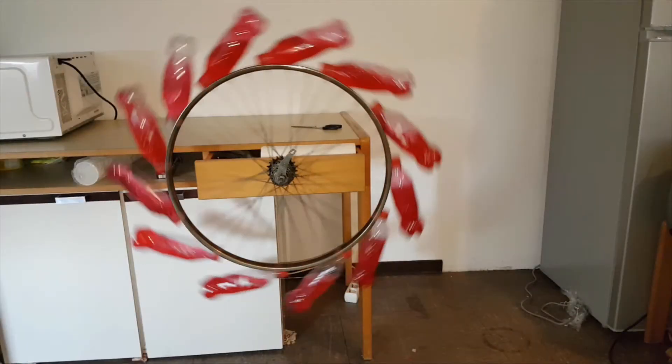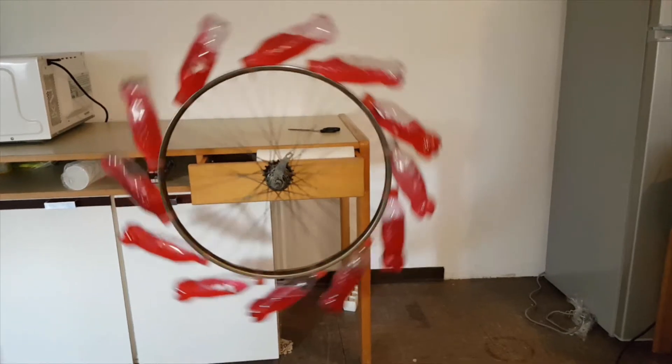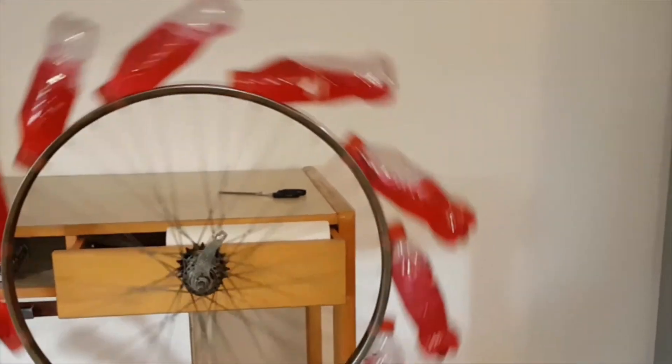Before showing you the rotation, I would like to explain how it's supposed to continue its long-time motion. As you can see, when this bottle is going down, water is changing its position by a small movement. This movement of water creates a momentum. The direction of this momentum is the same as the wheel's rotation, so the total momentum of every bottle is supposed to continue this rotation for a long time.